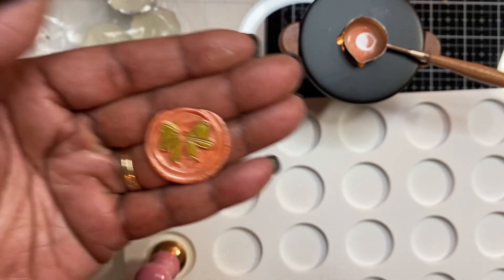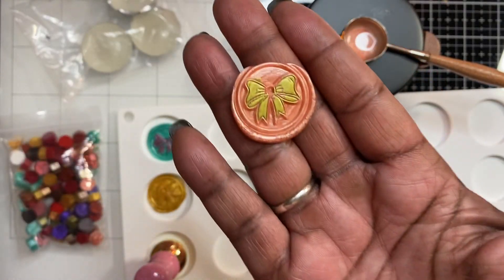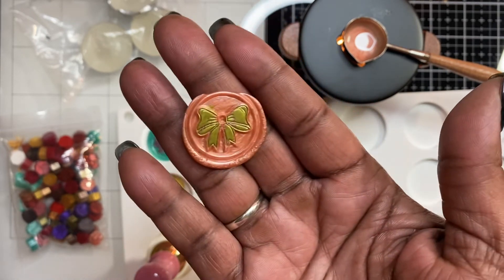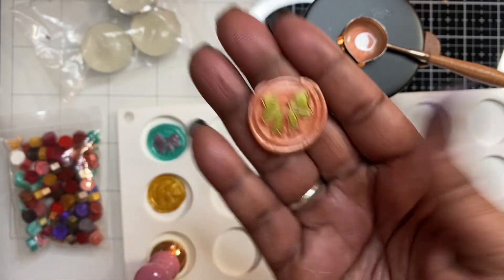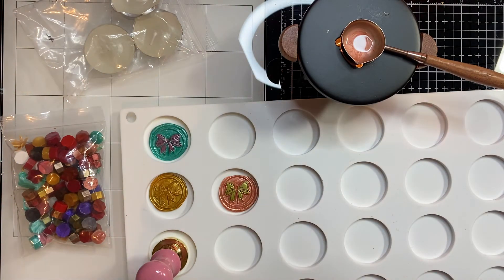I didn't get it perfectly — I didn't get an even circle like I did with my previous ones — but of course, doing it on video, that's going to happen. Anyway, that is the tutorial of how to use the wax seal!